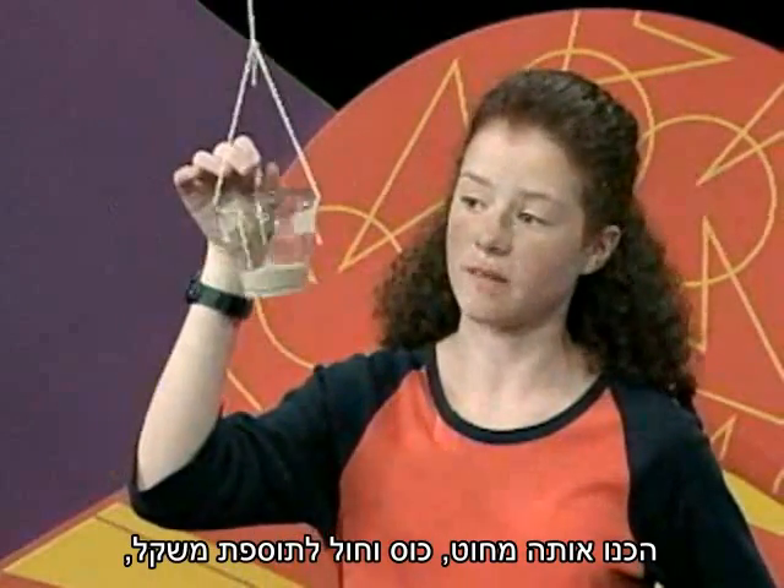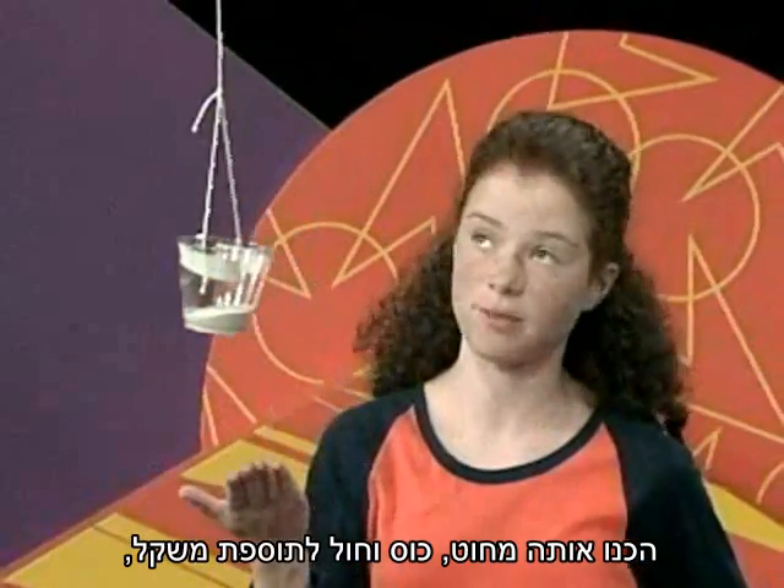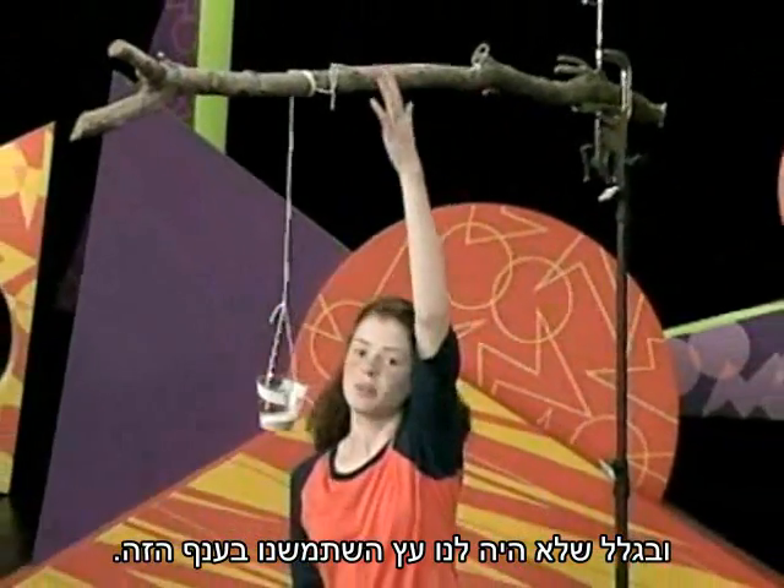We made it with a string, a cup, sand for weight, and since we didn't have a tree, we used this branch.